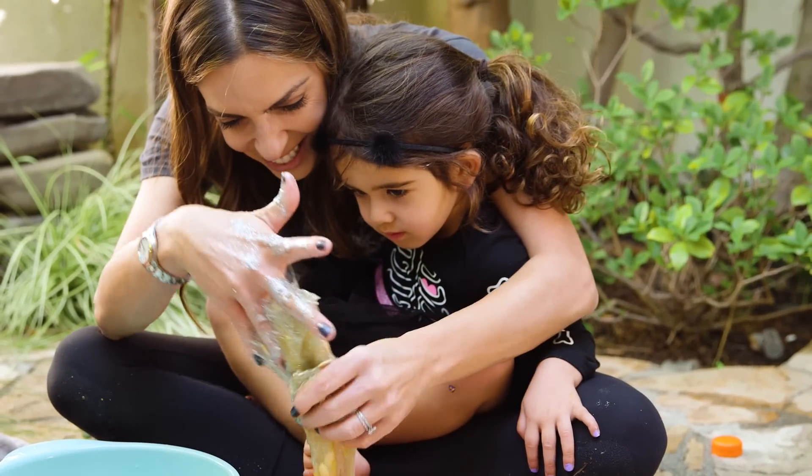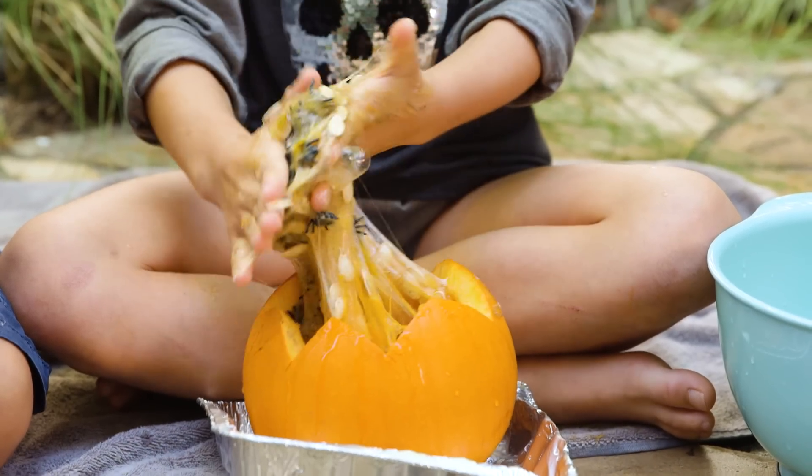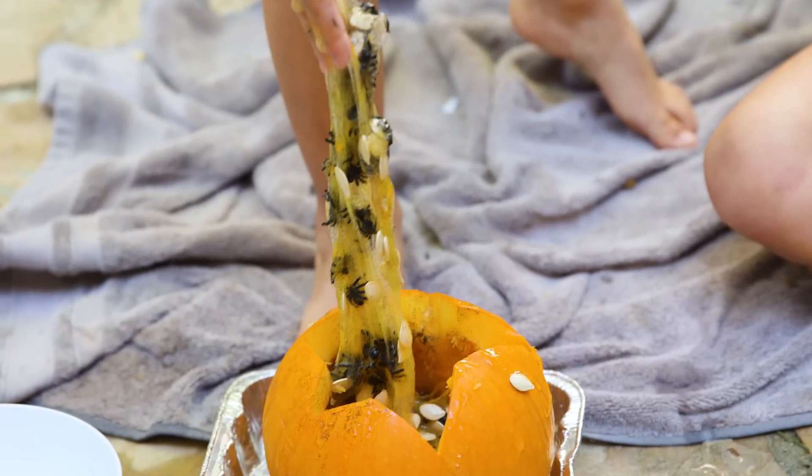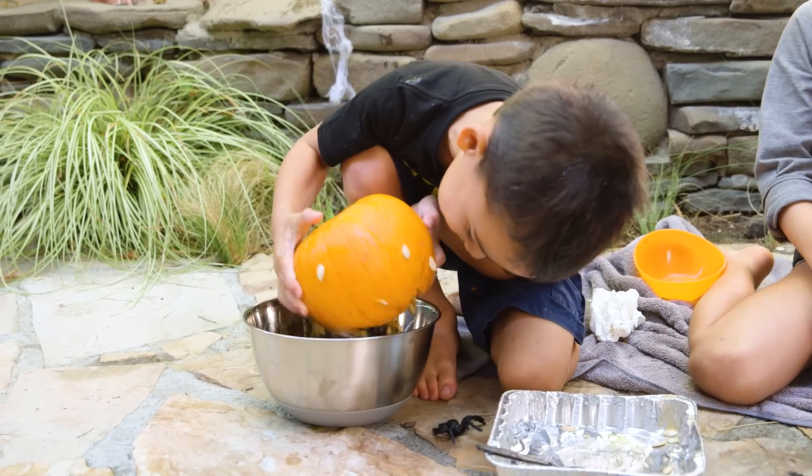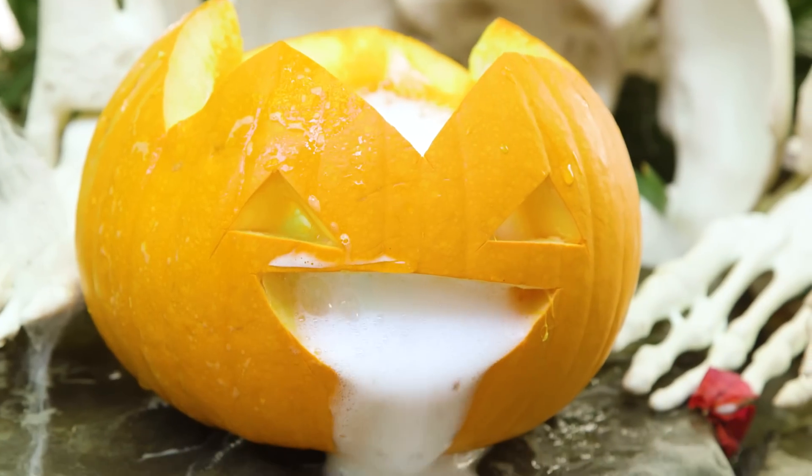Look at this! It's a spider hide! And then after we were done playing with this, we emptied out the pumpkin, and we tried one little bonus thing — making the pumpkin puke.